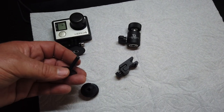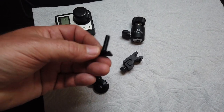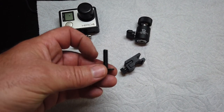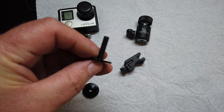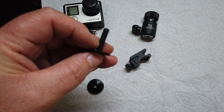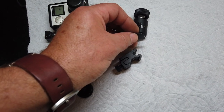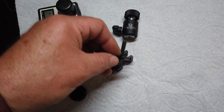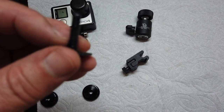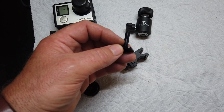Next, we're going to take the thumb screws off this piece here — this is the piece we want. We're going to cut it down to where there's just about a quarter inch showing at the top. This is going to go into the bottom of the ball head so you can slip it into the hot shoe. We'll leave about a half inch or so on this — that's about all you need.